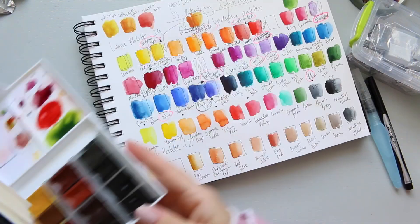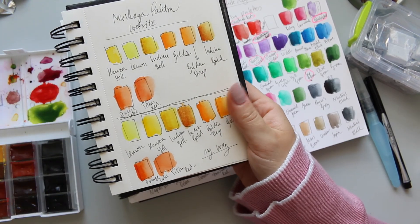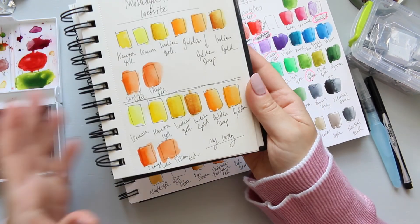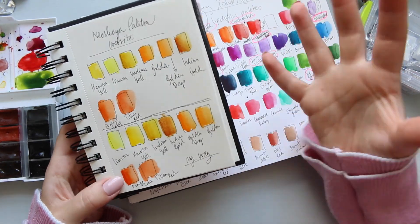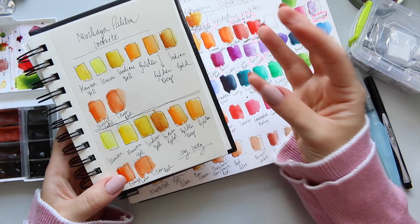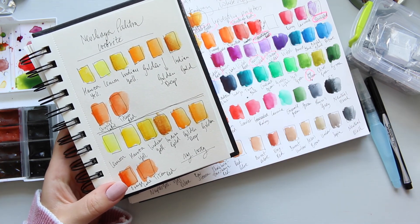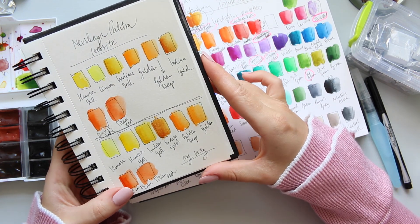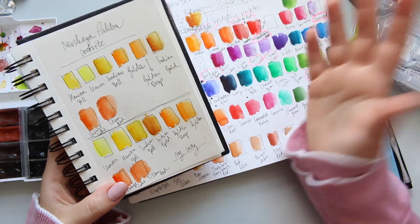I'm really happy with the way it looks right now. I took this picture yesterday and I was trying to decide how to organize my colors, because it was quite an intense process where I had to really concentrate to not accidentally confuse the colors when organizing them, putting them back in and taking them out.